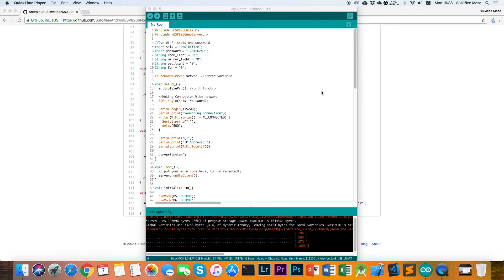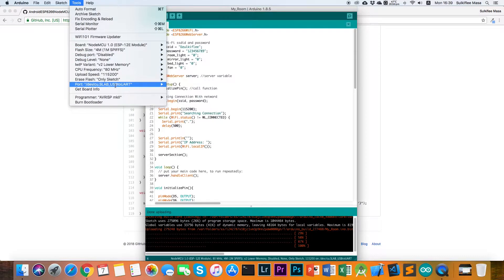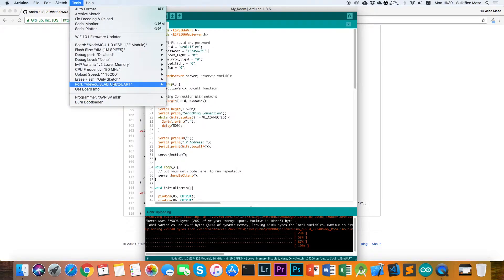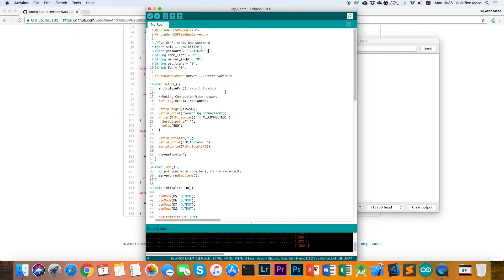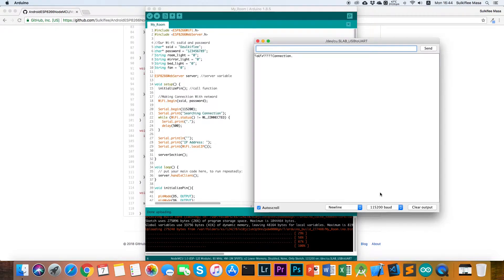Before you upload the code to your NodeMCU, make sure you have set the board to NodeMCU 1.0, set the correct port for the NodeMCU, and the programmer to AVR ISP MK2. If you use Windows, the port here will become COM1, COM4, or COM5 according to your connection.